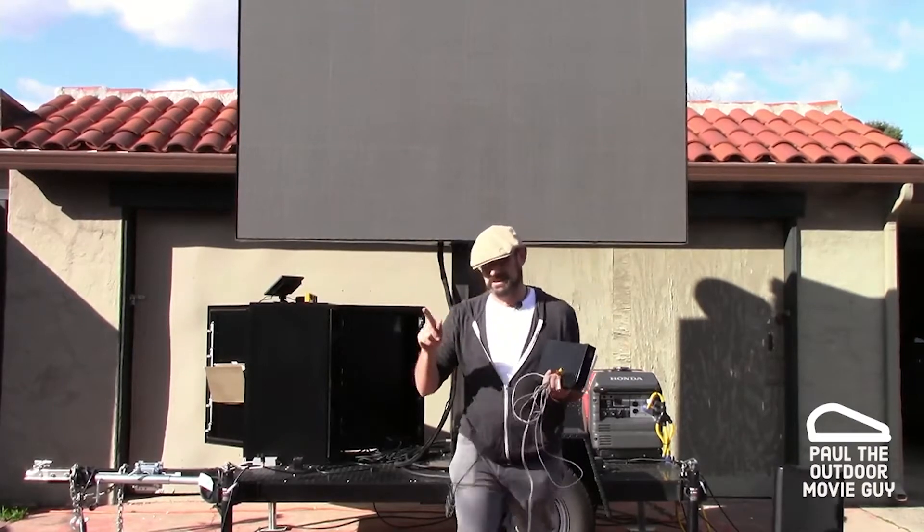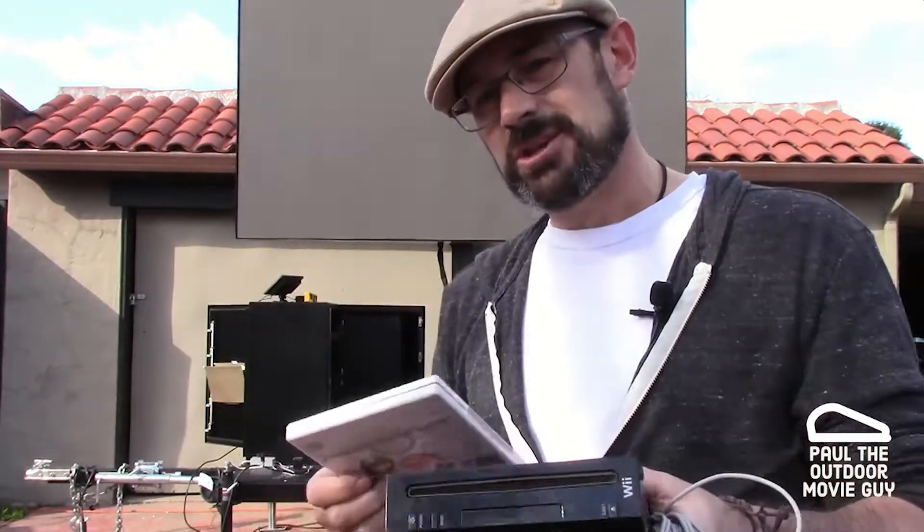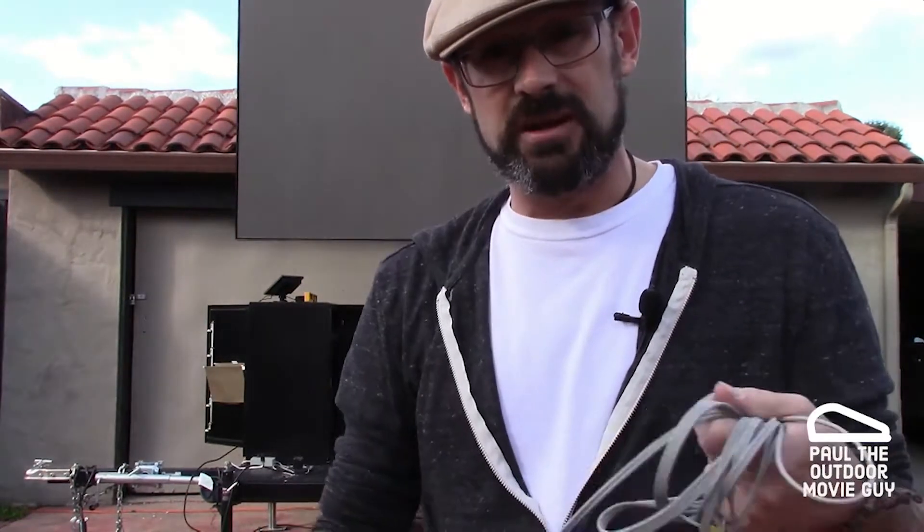But today we want to connect one of these old things — Mario Kart Wii. So that's one of the old Wiis. The issue with trying to plug something like this into that screen is it is an HDMI connection. And if you remember the old Wii,